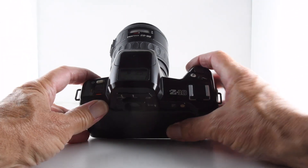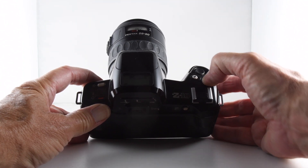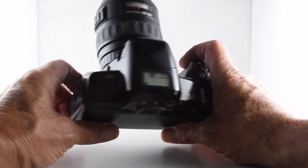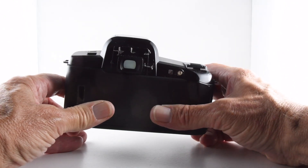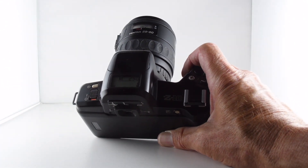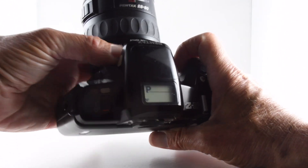We can now access manual mode and change our shutter speed. With this particular lens I believe it's really only shutter priority mode, but as I said, you get different functions depending on the lens by taking it off the 'A' position.